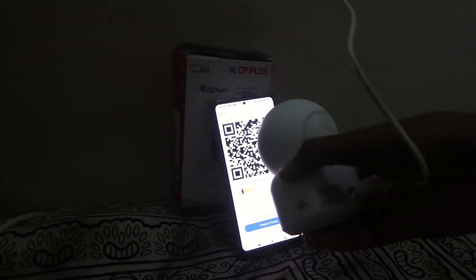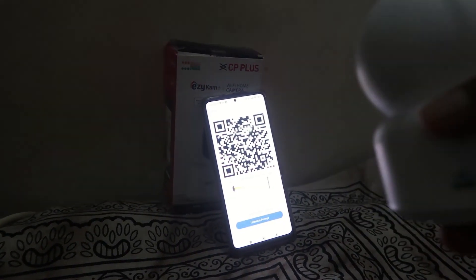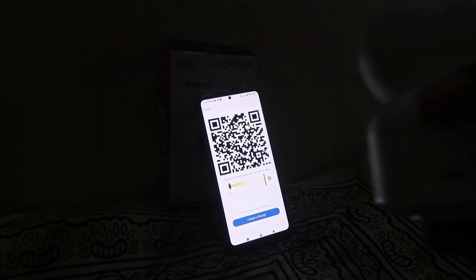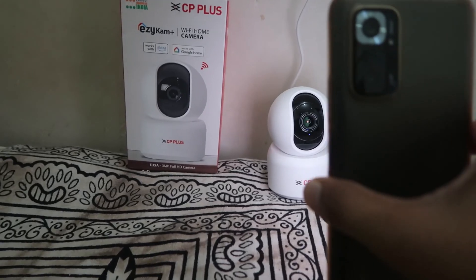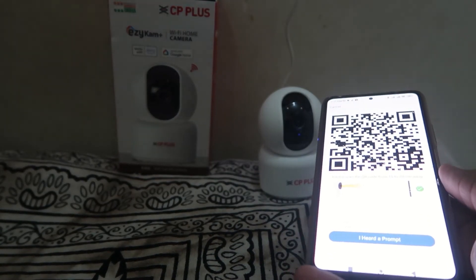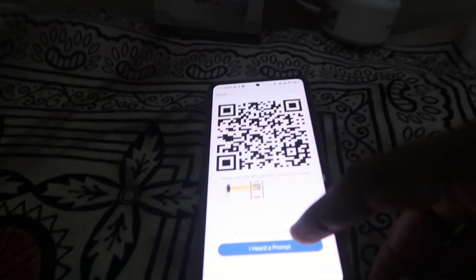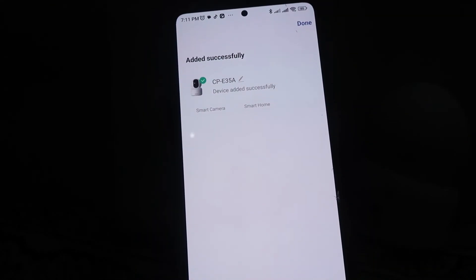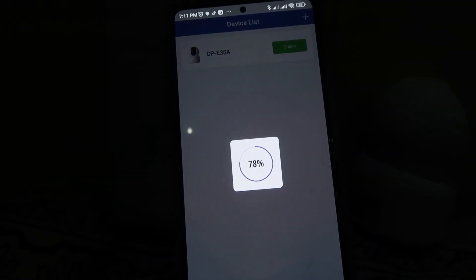Now set up your phone and use your CCTV camera to try to scan the QR code. If you are not able to do it successfully, try moving your mobile backward and forward to help the camera scan. When you do so, you will see that your camera has scanned the QR code and is trying to add the device.